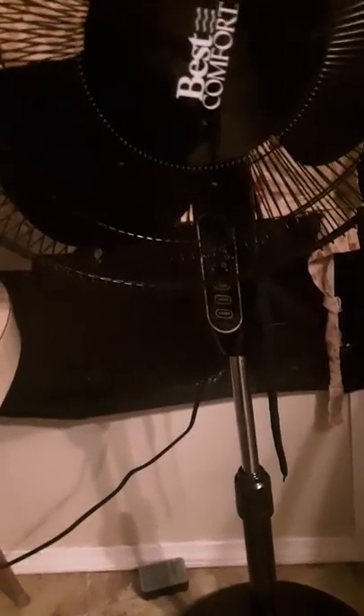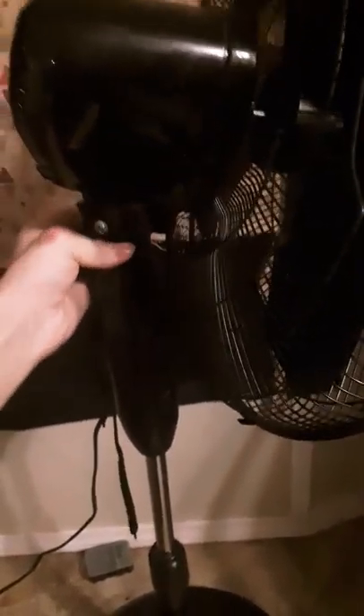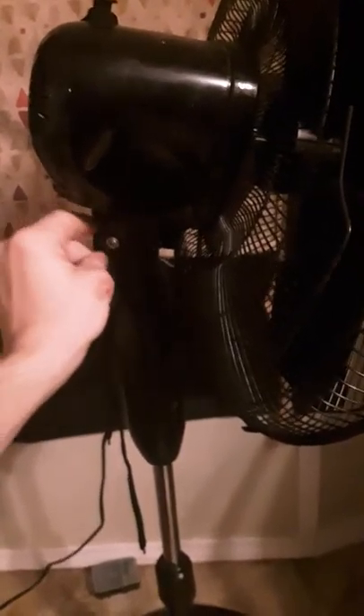You can see this drooping down now. The problem with these fans is they're 30 bucks at a hardware store. The screws in here are Phillips heads — they're crappy backside inward nuts. You'll have to modify it if you want it to stay upright, otherwise it droops down.